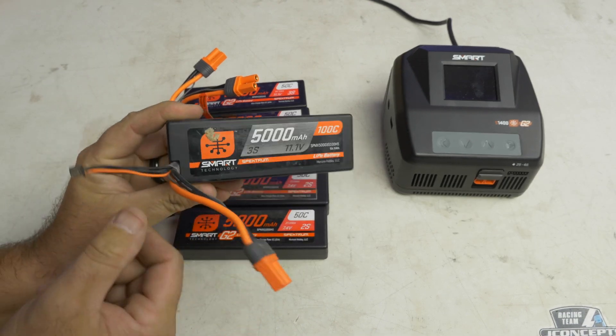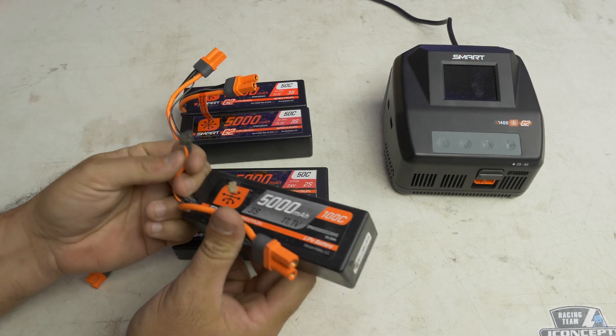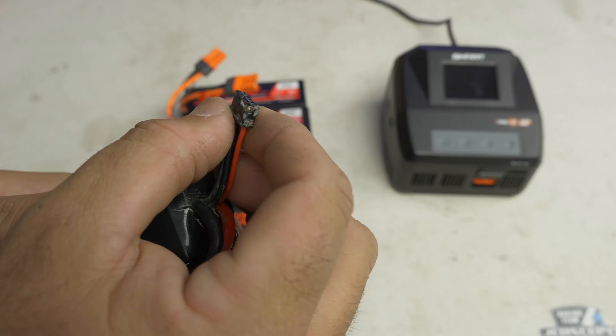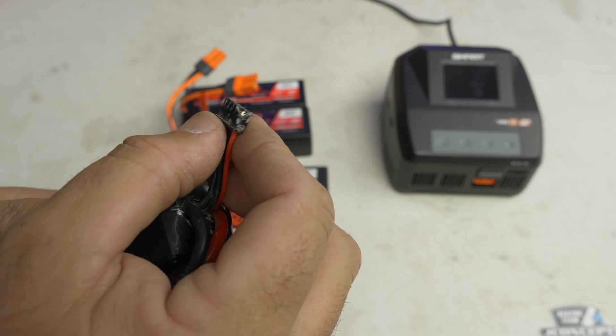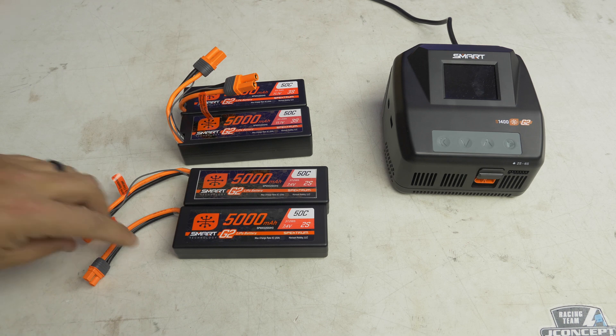Here's one of the older batteries that does have the balance lead. You can see how after you plug in, this cable is still kind of just out and about. You guys have seen it — you know what happens. You can see what can happen with a balance lead if it gets somewhere it shouldn't. It's all chewed up and damaged.